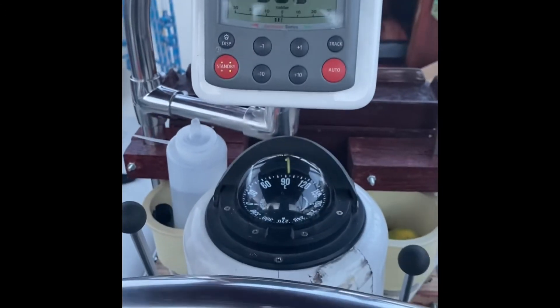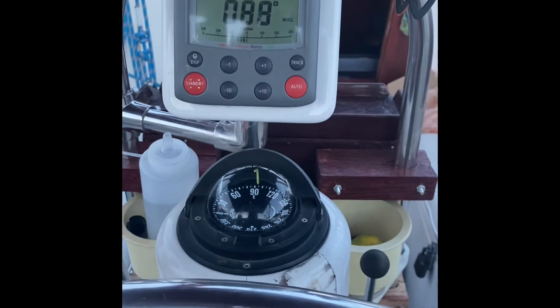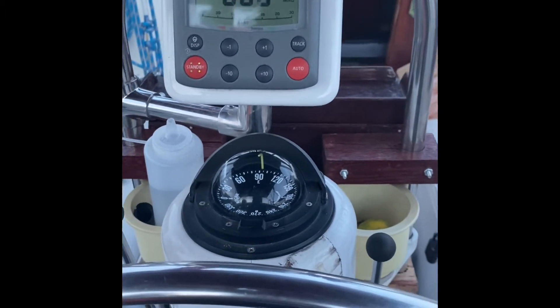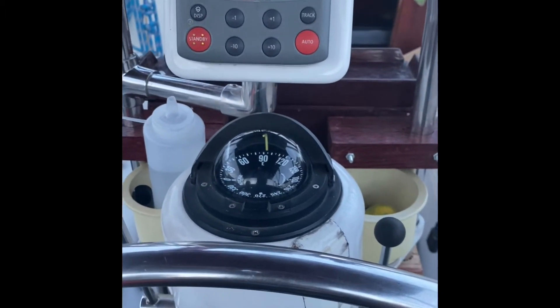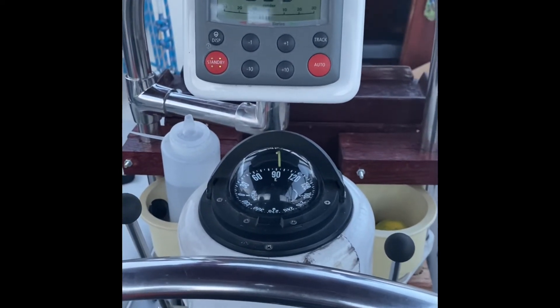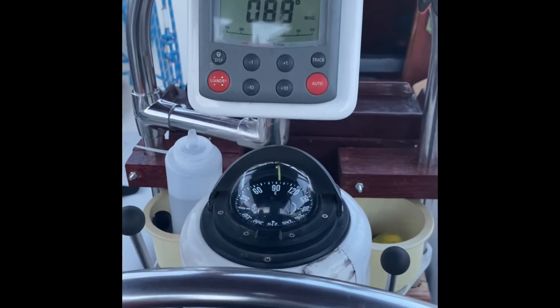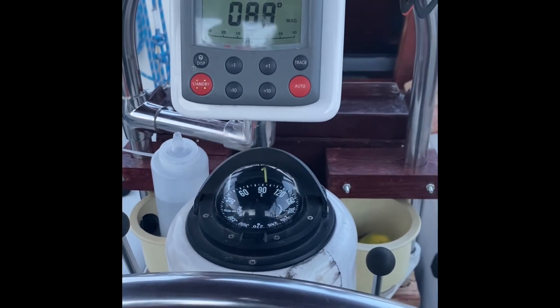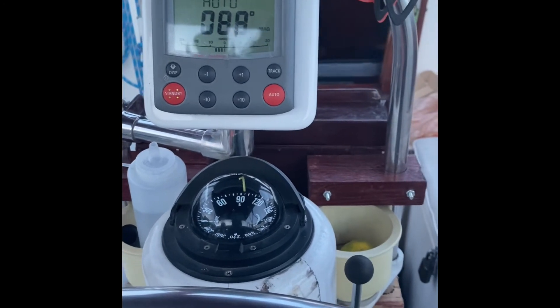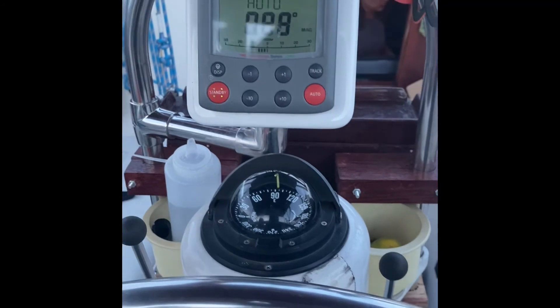We're going to add this to the end of the video as a conclusion to the autopilot situation — we were able to get it solved. Thanks Raymarine. Thanks Defender Marine for the part. We're going to put the links in the description. Don't forget to like and subscribe. Thanks so much.